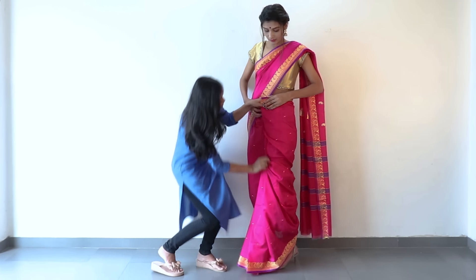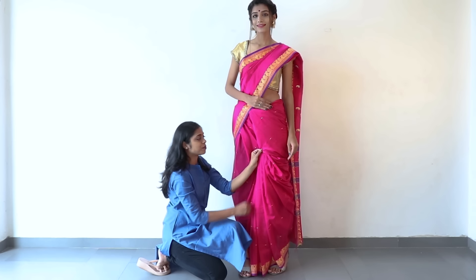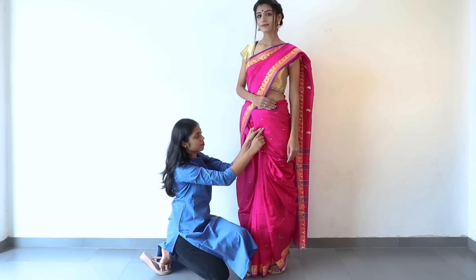Use the safety pin and you can see that all the pleats are covered together in the centre. Tuck it into the waistline and secure it with a pin right here. Then spread your legs apart.